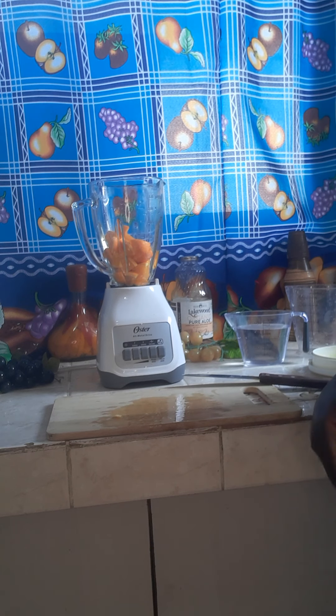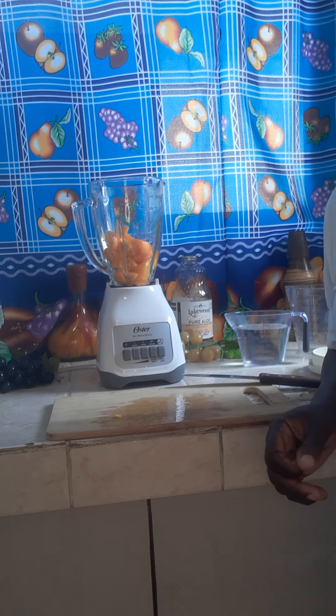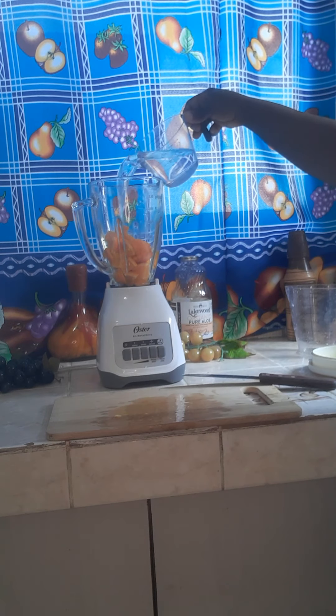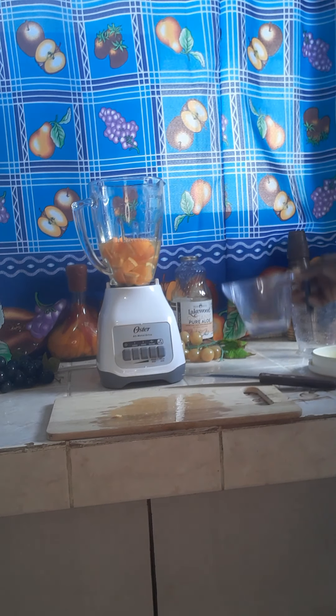I'm making homemade orange juice. Some people, when they're making homemade orange juice, peel the orange or squeeze it in a juicer and only get the juice. But I'm going to make my orange juice with the skin, because the skin carries more vitamin C than the inner fruit itself. I'm pouring some water over my fruit.